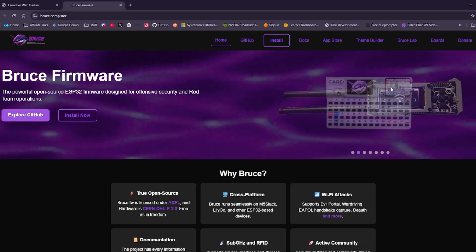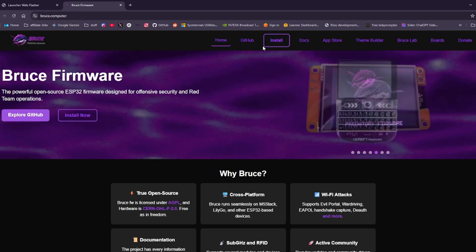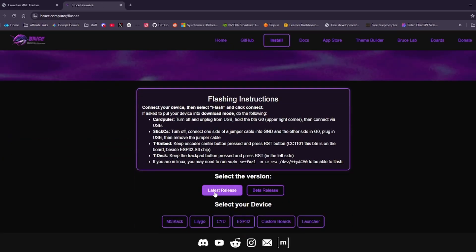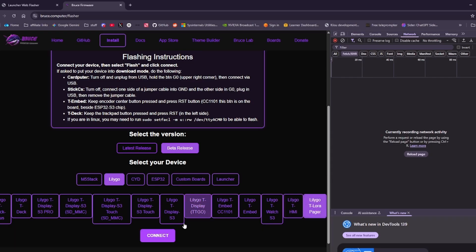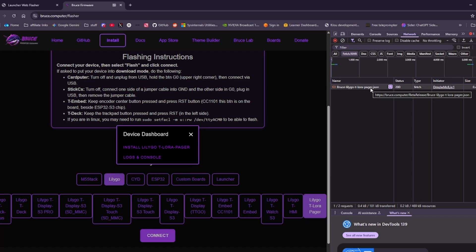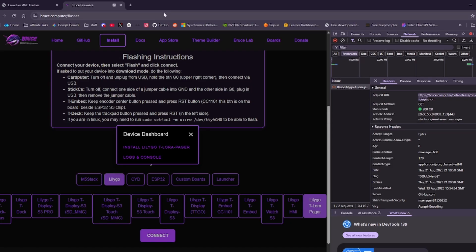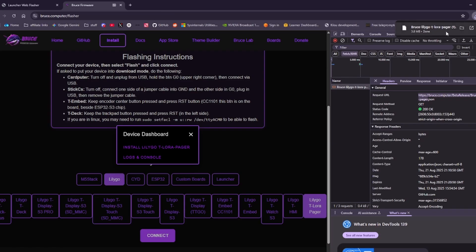Once Launcher is installed, the next step is to get the Bruce firmware. My favorite method is using the web flasher rather than digging through the GitHub page. Click install to go to the Bruce web flasher, then press F12 to open developer tools and make sure you're on the Fetch/XHR tab. Go to beta releases, then Lilligo, find pager, and click connect using JTAG again. The JSON response will show where the .bin file is being stored. Copy that URL, remove the JSON part, add .bin at the end, and it will automatically download the bruce-lilligo-pager.bin file.